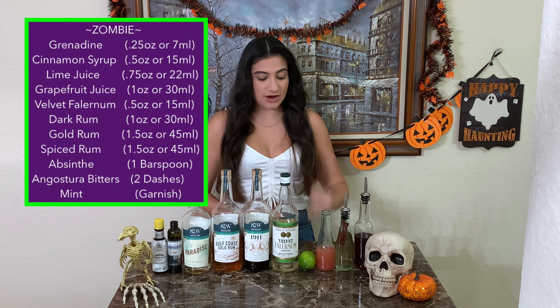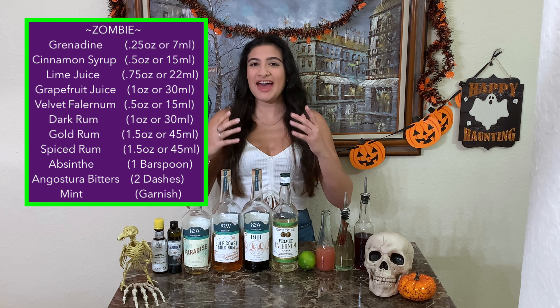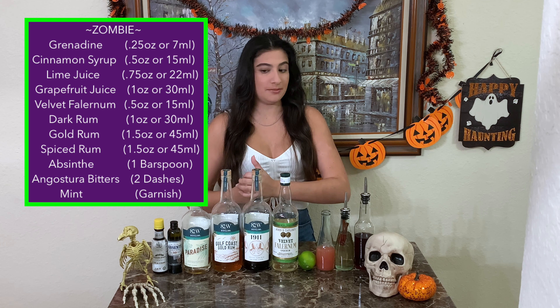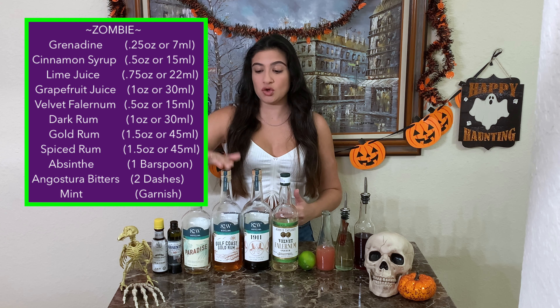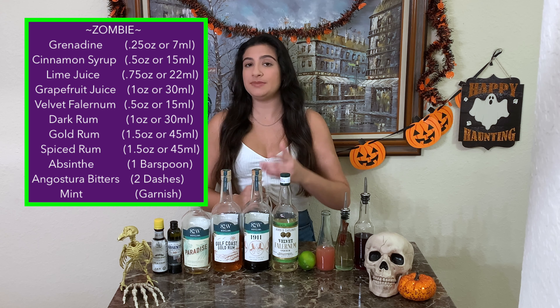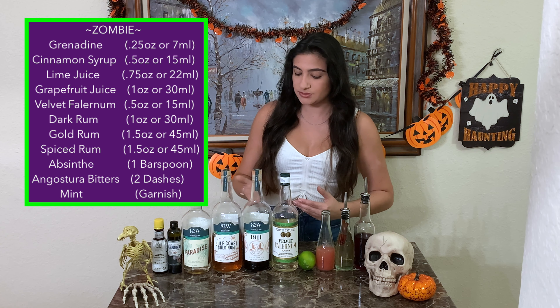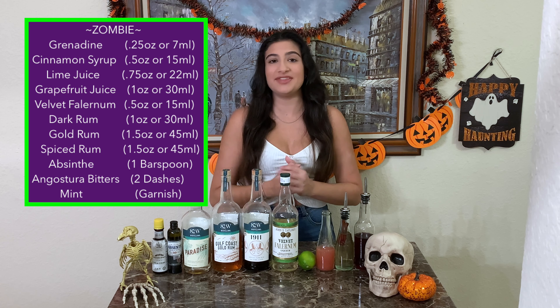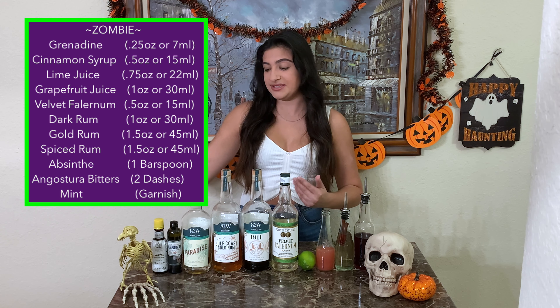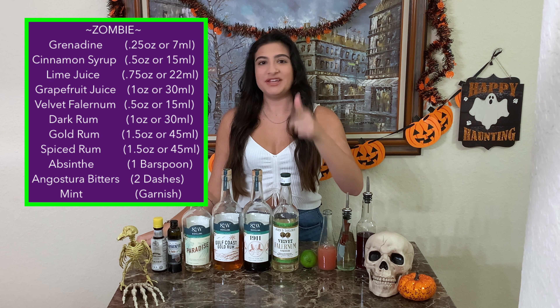You'll need some fresh lime juice, some velvet falernum, and then you're gonna need a lot of rum. I'm using a spiced rum, a gold rum, and a dark rum. The dark rum is usually gonna be like a 151 — I just don't have any right now, so I'm gonna use these three from my local distillery. And then you'll need some absinthe and some Angostura bitters. And I almost forgot — you're gonna need mint for garnish.